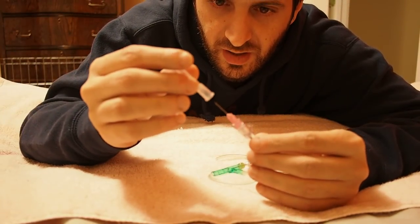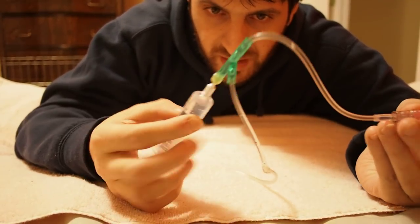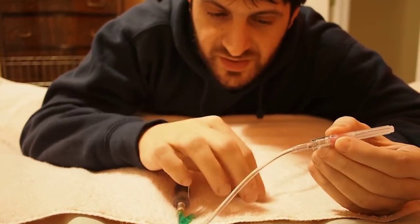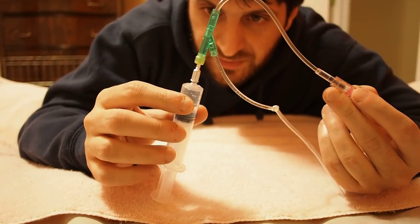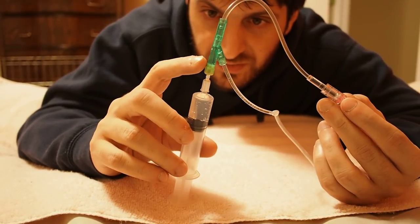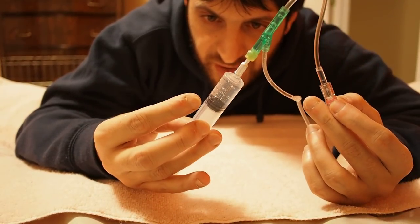So I have this setup right here, which is just a simple tuberculin needle on a line, just an IV line. I have this side tied off and I have it already back-flushed out. I use a 22 gauge for a feeder — it's just a standard monoject tube.